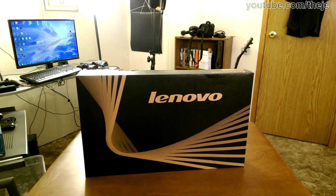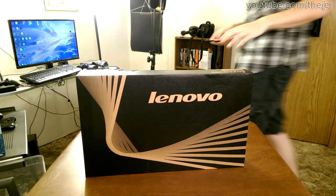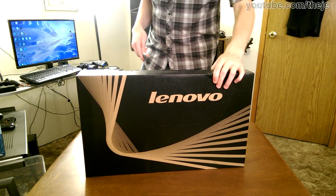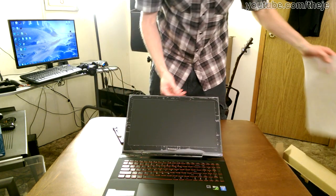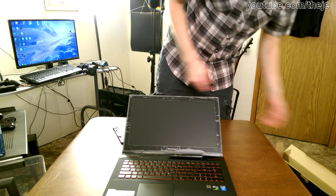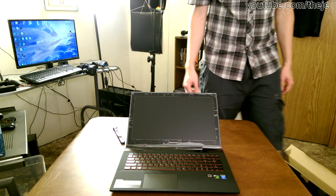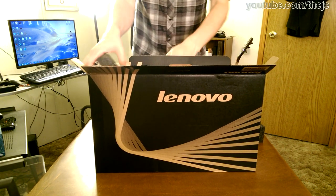Hello everybody, welcome back to Thiege's Notebook Review. What I'm reviewing today is the Lenovo Y50. This notebook retails for around an even thousand bucks and is marketed towards the competitive gamer with aggressive styling and red accents that surround the keyboard. Influences of this approach are meant to remind consumers of its beleaguered competitor Alienware, hoping to erase this foe from the minds of potential buyers.